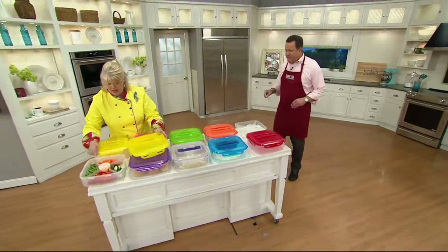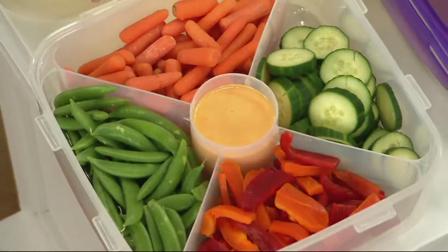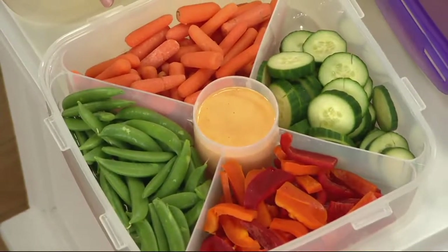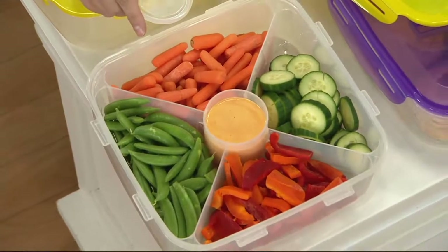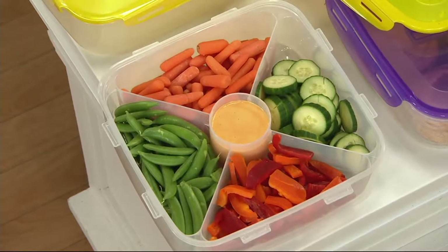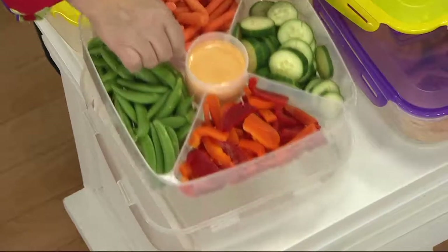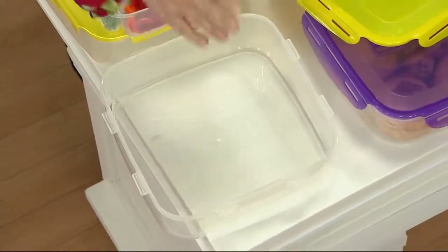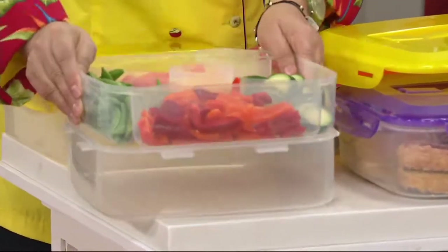Over 50,000 of these have sold since we first introduced it on QVC. It's very, very popular tonight, and everybody is utilizing that buy more save more. As we get into the warmer weather months, whether you're invited to a backyard barbecue or a 4th of July get-together, how nice to bring your goodies in this big container. You can lift the insert up and put your hot dogs, sausages, peppers, and onions — all that stuff you're going to put on the grill — and carry it to the grill with the handle.